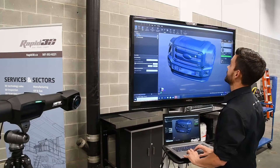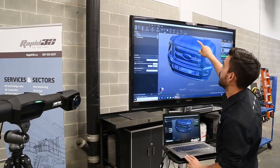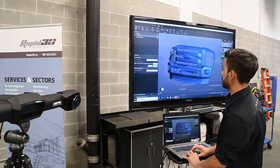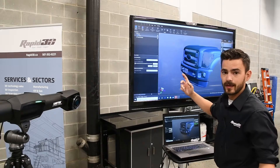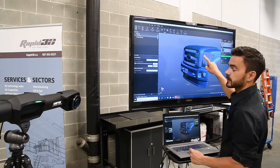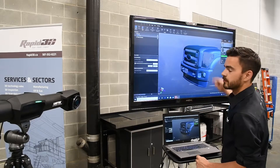All right, that thing's scanning awesome. The lasers are having no issues dealing with the chrome, the shiny, or the dead black in between them. They're having no issues capturing pretty well anything except for our clear headlights — there's no scanner out there that will scan something that's clear, the lasers just penetrate right through it. So we're going to hit those real quick with some of our Asa Blue sublimating spray, and then we can finish filling in our scan.